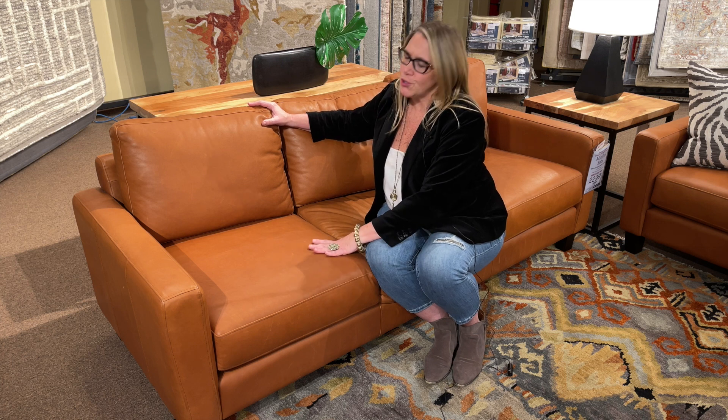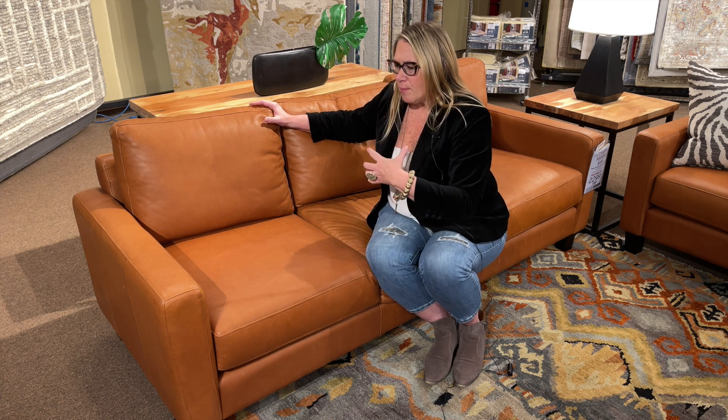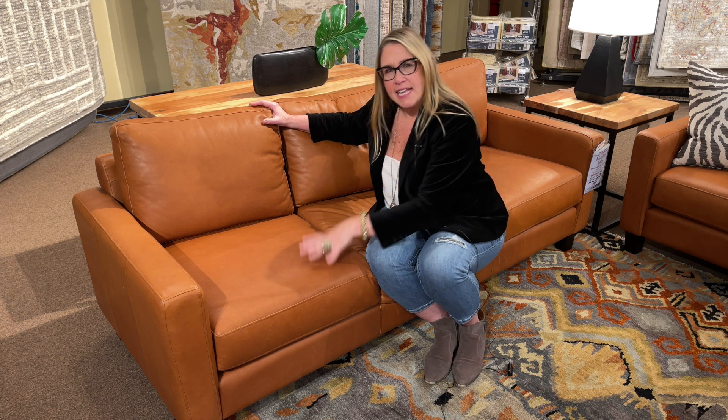The best part about the Mirabelle for sure is the value. We've looked at so many leather lines, and to be able to offer this level of leather made in Canada, this density of cushion core at the price that we can — we're really excited to be able to offer it.